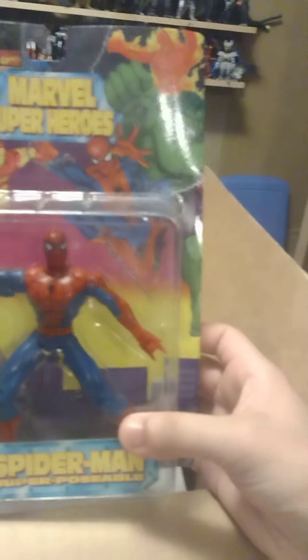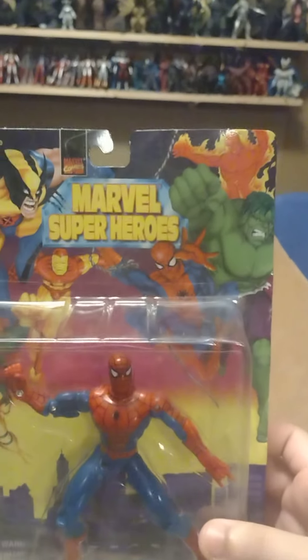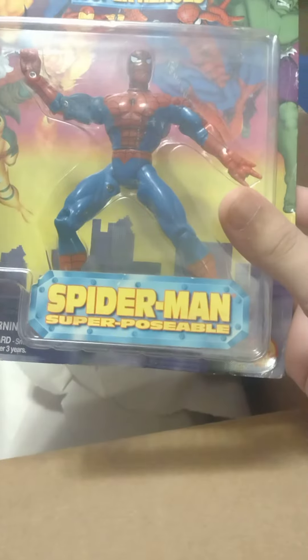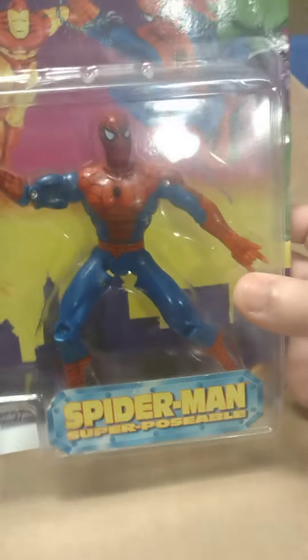Damn, but they look good when you look at them in person though. Yeah, this is the Marvel Super Heroes version. It's the same thing — it's the same figure, just different packaging. Sorry. No, no, no, no. So that's about it.